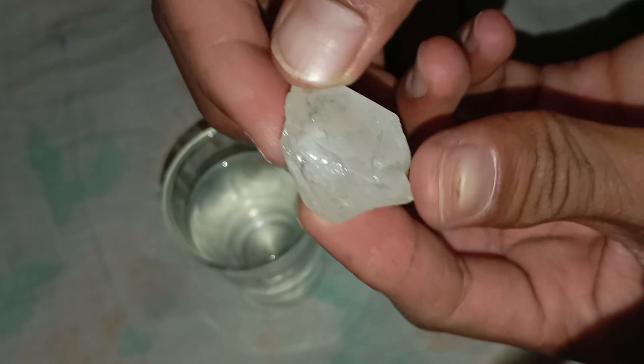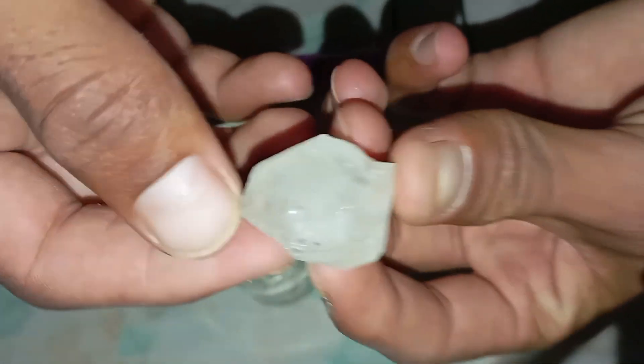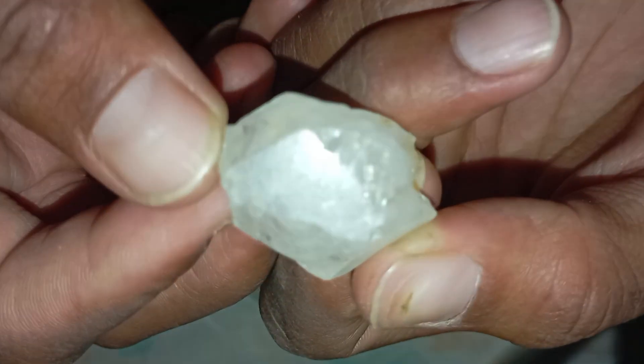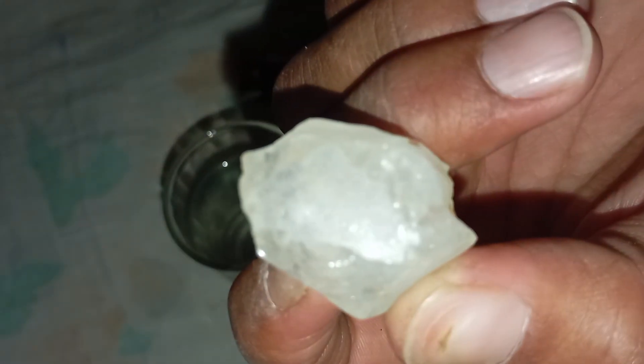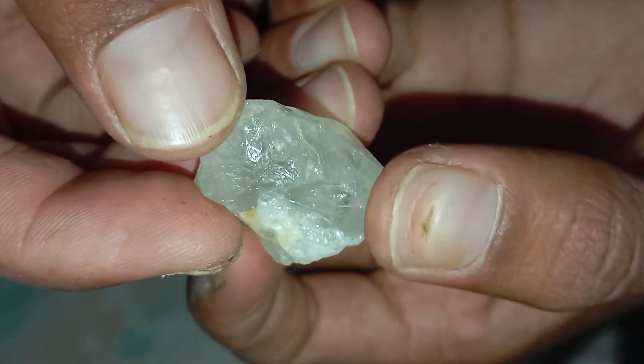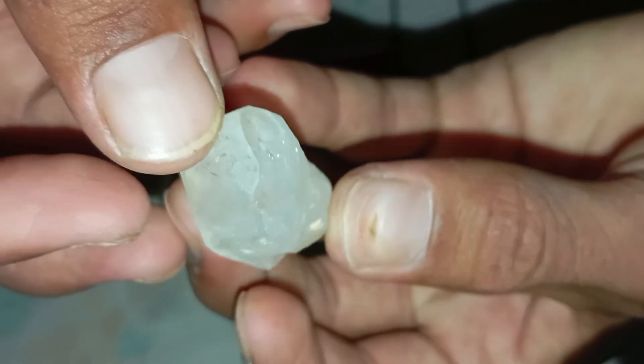1. The Scratch Test. Diamonds are one of the hardest natural materials on Earth. To test this, try gently scratching a piece of glass or quartz with the stone. If your stone easily scratches the glass without getting damaged, it could be a real diamond. If it leaves no mark or gets scratched itself, it's probably not real. Be careful not to damage your potential diamond — perform this test lightly.